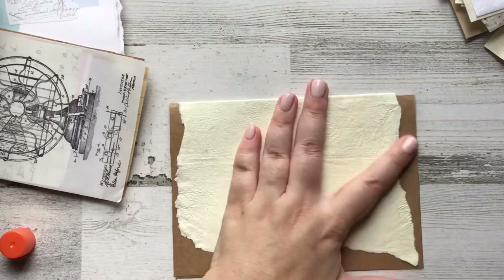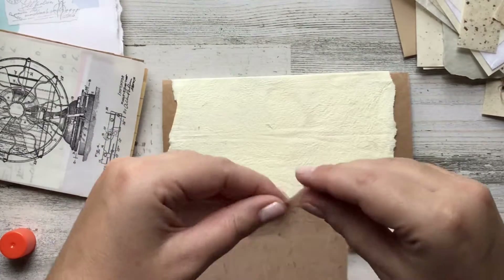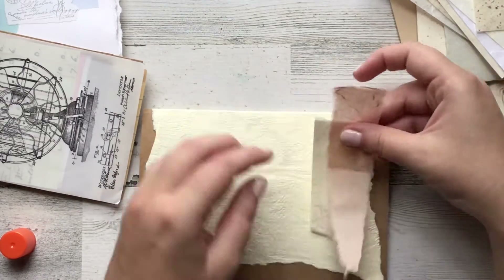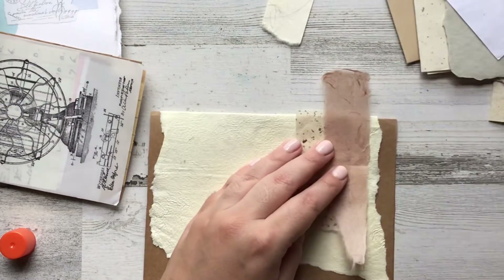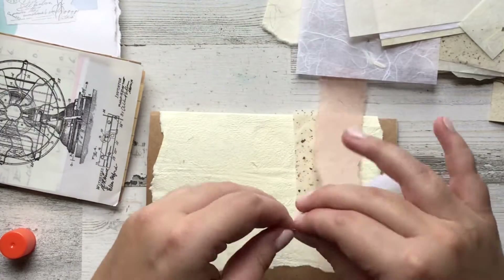I made that paper — I used some crinkle paper that I got in a package. It was a really pretty yellow color and I just put it into my blender and it came out to be this really beautiful pale yellow. I made a bunch of paper and I really like the process. I'm not a professional by any means, but it was fun to do.